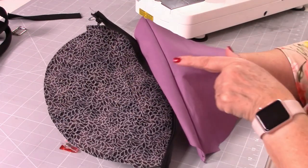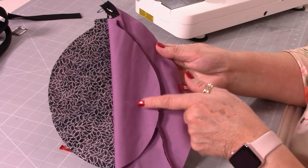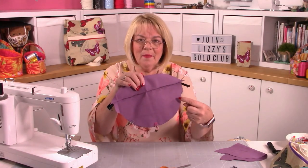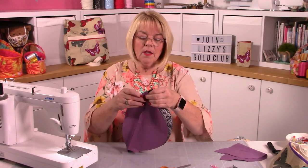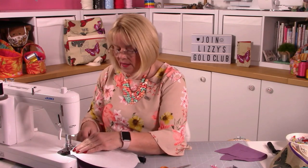It can be difficult to tell right from wrong side on a plain fabric, but you can recognise it by the seam going along there. You might want to clip the edges together to make sure the pieces are exactly matched up when you stitch. I'm going to stitch from the other side so I can follow my original stitching line.